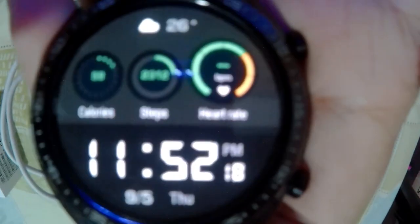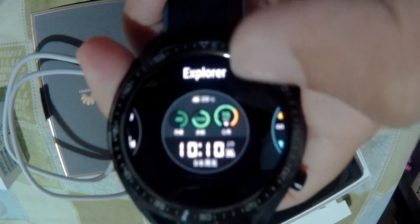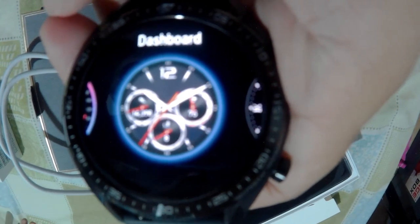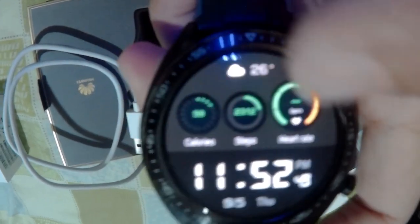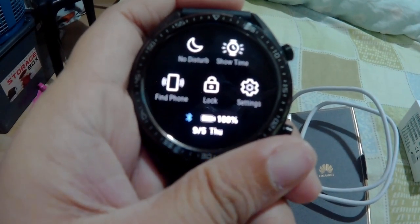Let's have a look at the watch. This is the look, which you can actually change. If you hold the watch like this, you can choose whatever design you want — you can pick from different designs for your wristwatch. If you slide, you can see the battery percentage and some settings.